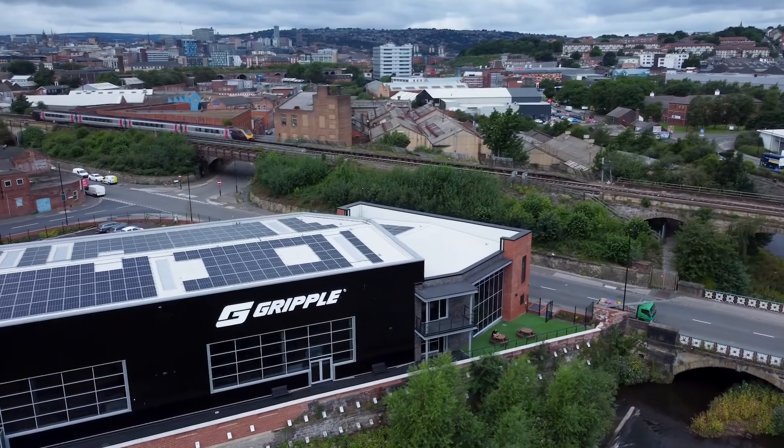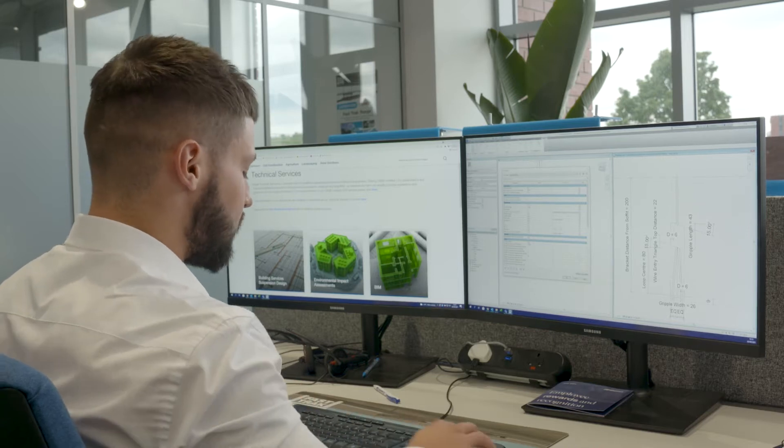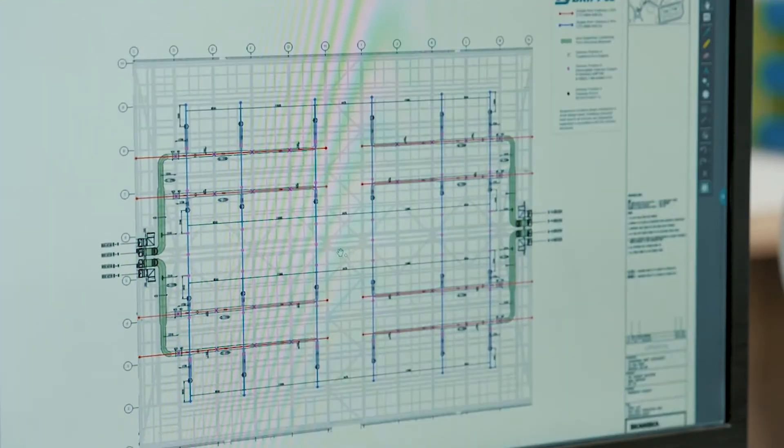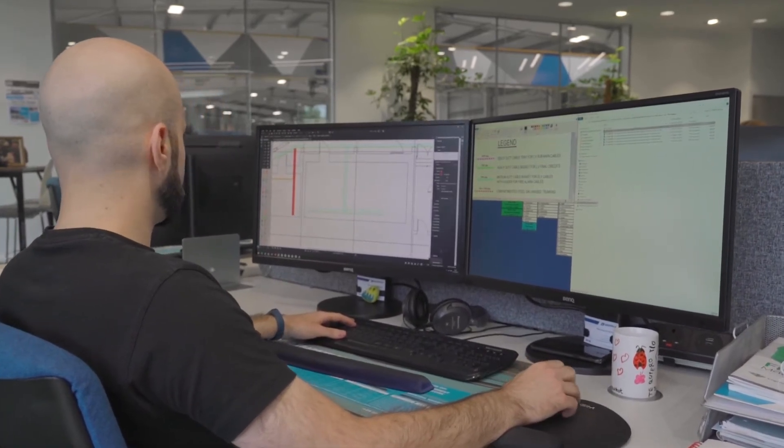GRIPPLE offer all contractors design and technical support from our highly regarded technical services team. For any projects designed by our technical services we provide £10 million design liability insurance and a 25-year warranty.